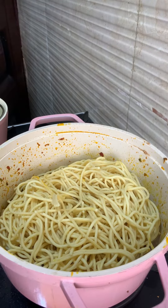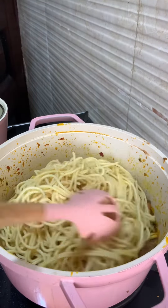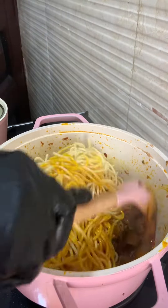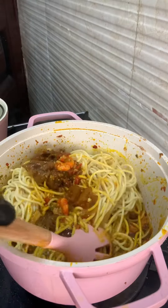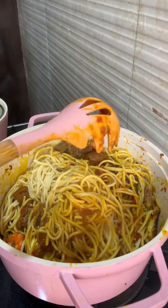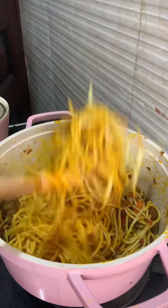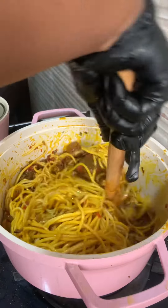Give it a very good mix and make sure everything is properly combined. You can add some water if you don't like your spaghetti too dry, but I like mine not too dry and not too watery. Just make sure you mix it properly and that you don't see any white parts of the spaghetti anymore.